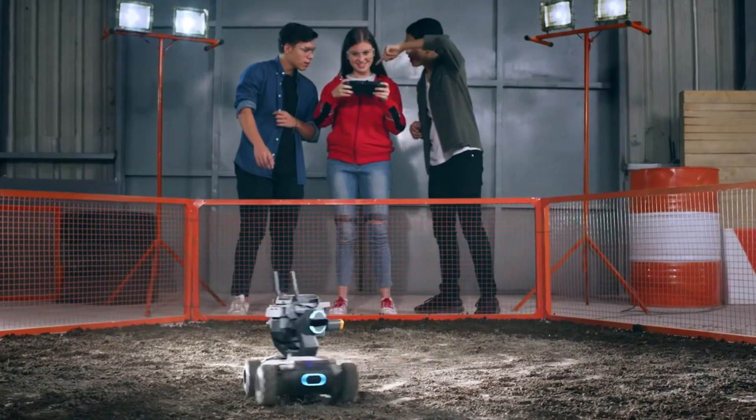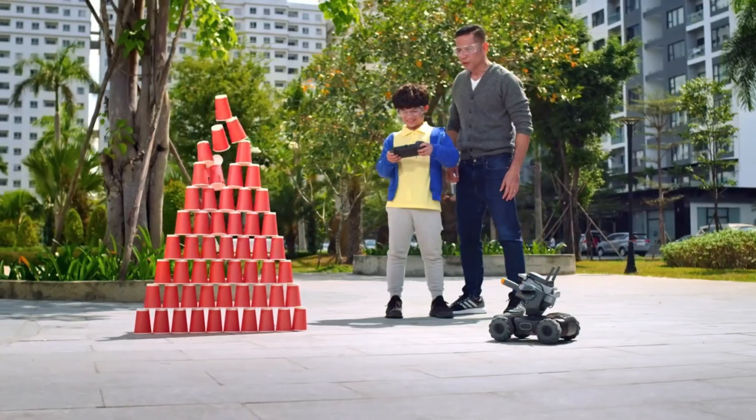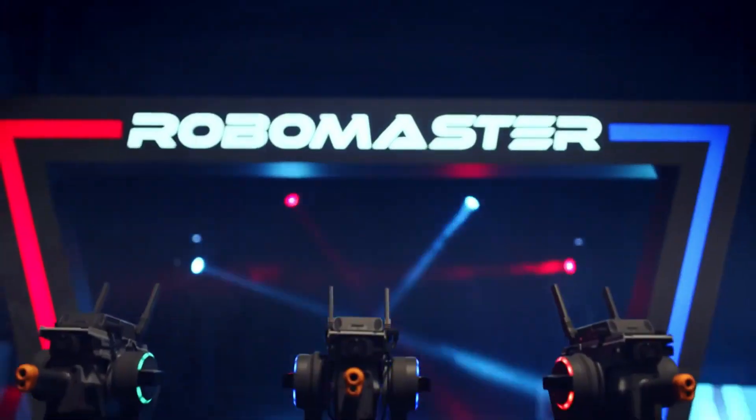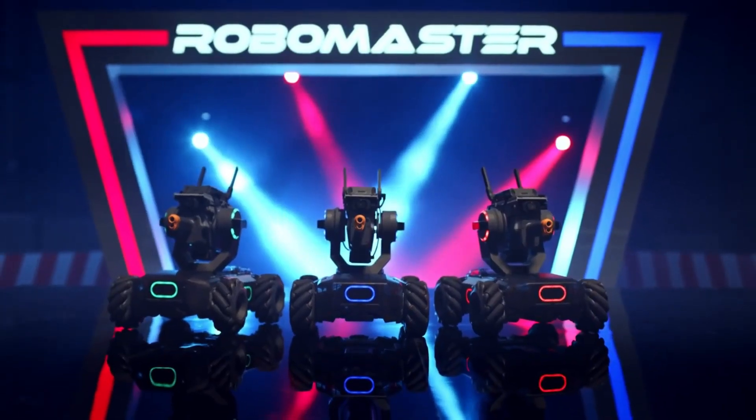With the RoboMaster S1, education and entertainment become one and the same. So power up and learn to win.